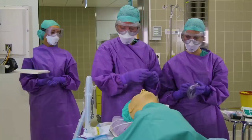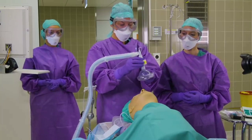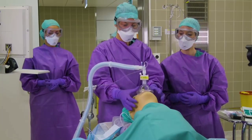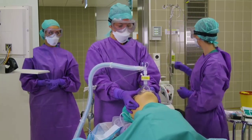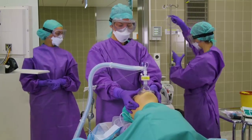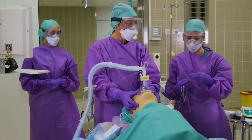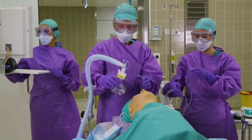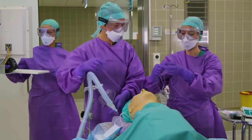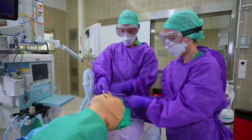We dispose of the tube right away and oxygenate the patient with a tight-fitting mask. Once the patient is adequately breathing, we are utilizing nasal prongs for transport. After the nasal prongs are on the patient, the patient will also receive a surgical face mask.